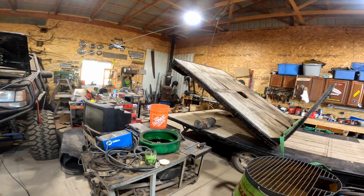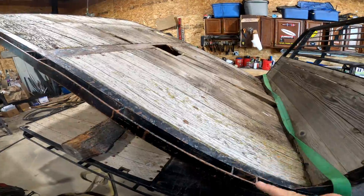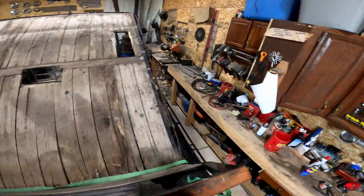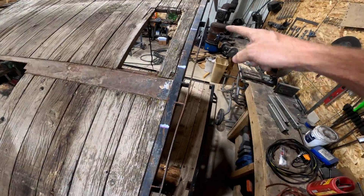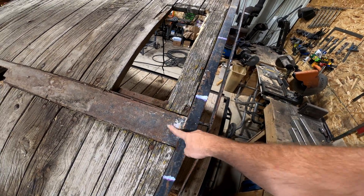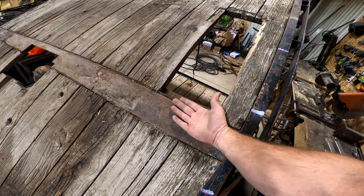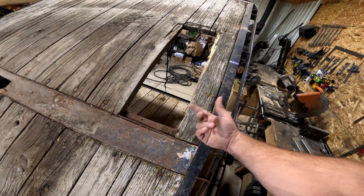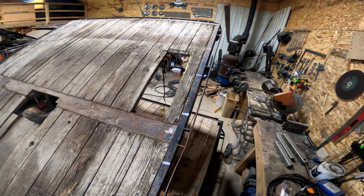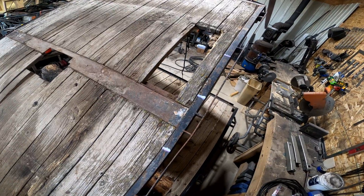All this wood is coming off. I probably should have shown you from the other side first. This line right here is gonna be the center of my tire, and this brace can't be there. There's just enough room for the tire to come up and clear if I have metal here, but if I leave this wood the tire will get into it when the tire fully flexes — I've got about six inches between the axle and the bump right now. If I leave it like this it's gonna rub.